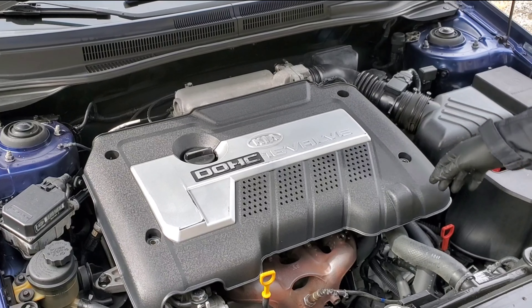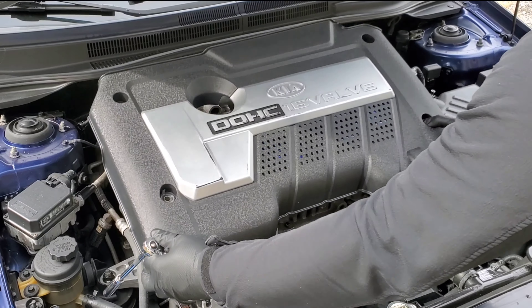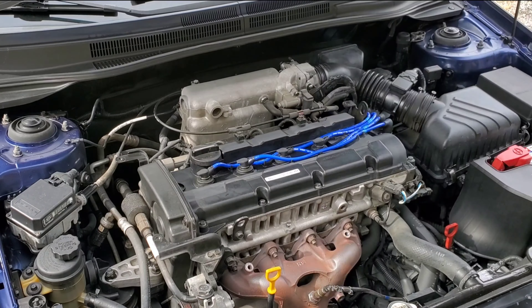Hey South family, welcome back to another video. Today we have the 2005 Kia Spectra EX and I'm going to be showing you how to replace your ignition coil on the 2005 Kia Spectra EX. Let's go ahead and get straight to the video.